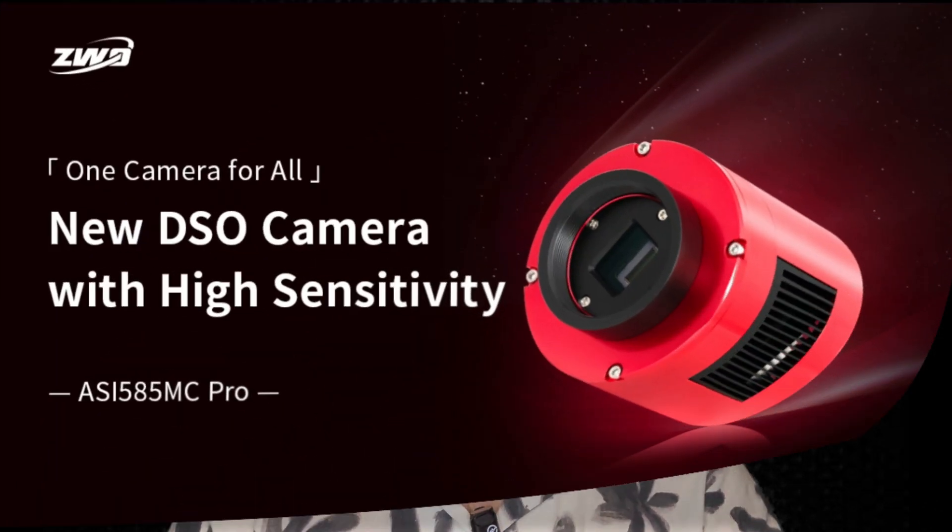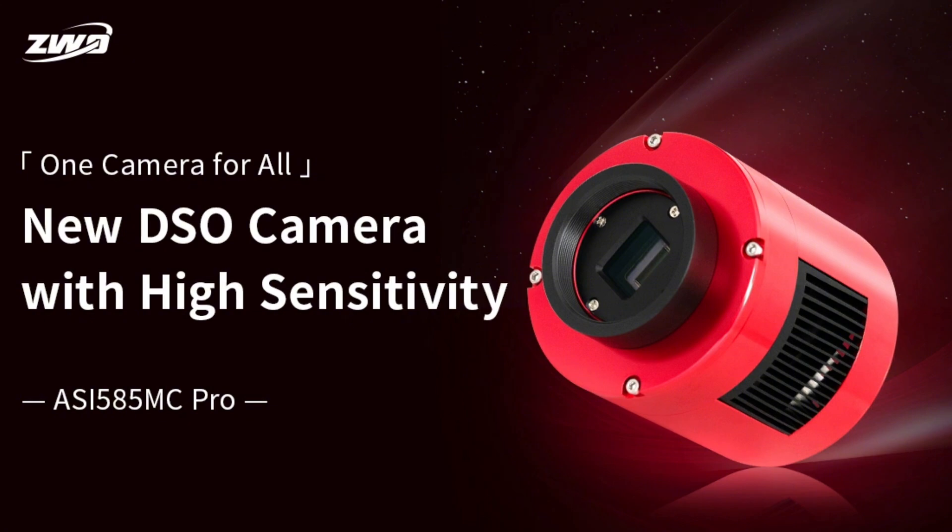If you've been using a DSLR for your astrophotography, it's probably time for you to make a change. While many people use DSLR cameras as a cheaper introduction to astrophotography, it doesn't necessarily mean that that's the best option. Thankfully for people like me who don't have unlimited funds for astrophotography, ZWO has created their most affordable dedicated cooled camera yet — the ZWO ASI 585MC Pro.